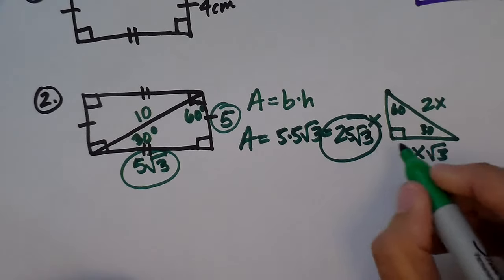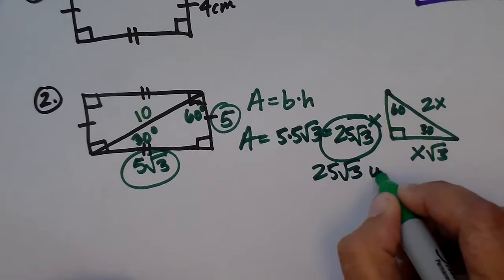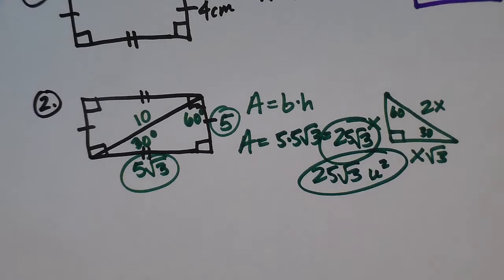I didn't put units on this, so the correct way to write it would be 25√3 units squared, because I didn't specify centimeters or anything like that. You are going to have to use the Pythagorean theorem and special right triangles occasionally for these area formulas.